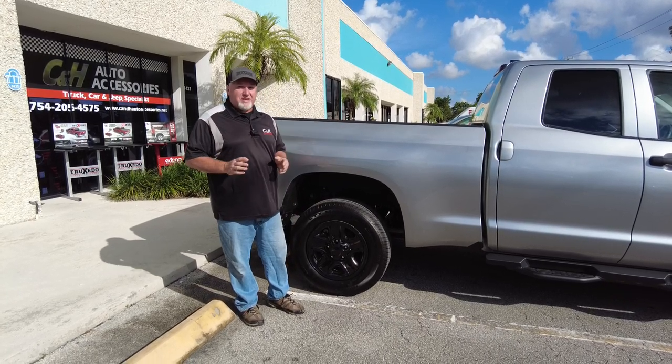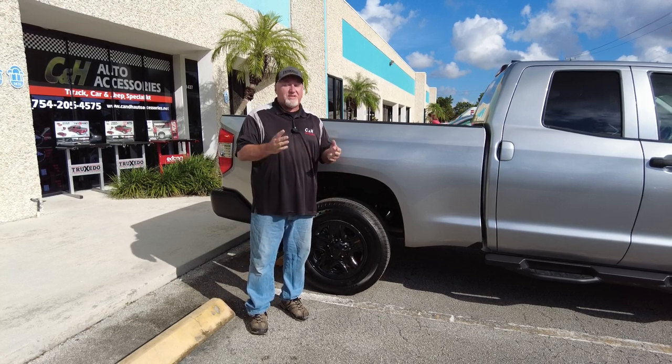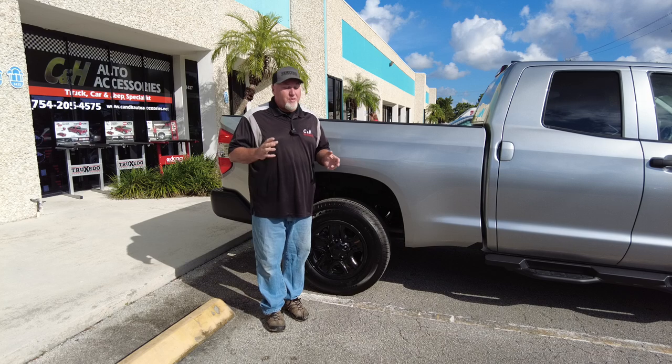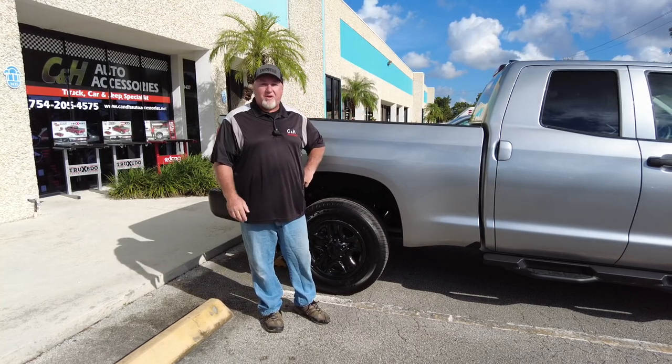Again, this is Chris with C&H Auto Accessories. Don't forget to like our video — we make these videos for you and it doesn't cost you anything to hit the like button. As always, subscribe to our channel. Again, this is Chris with C&H Auto Accessories in Margate, Florida. Thank you.